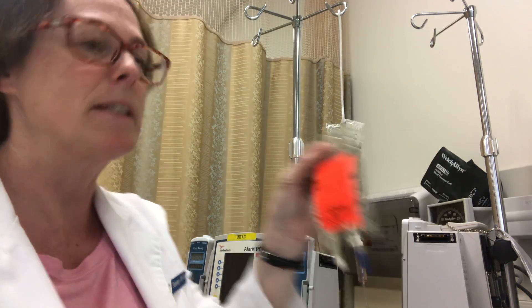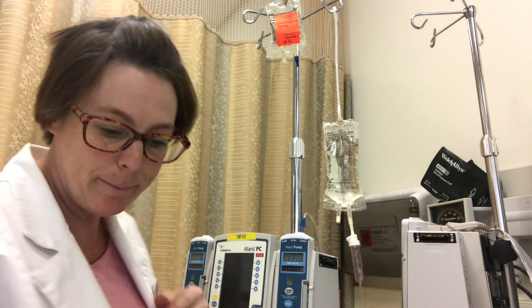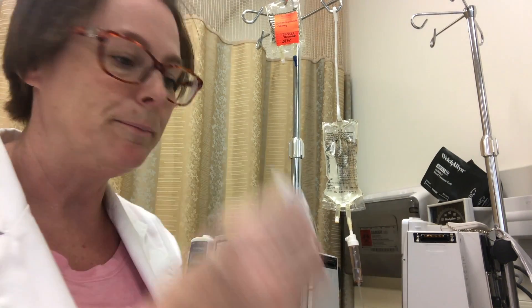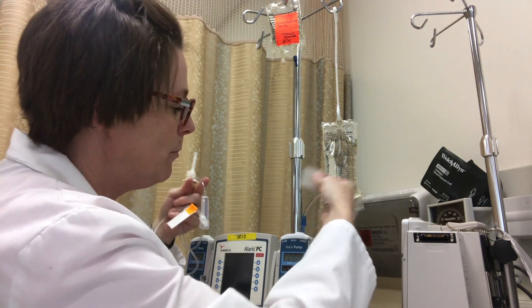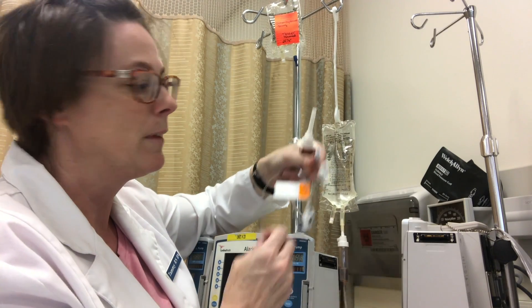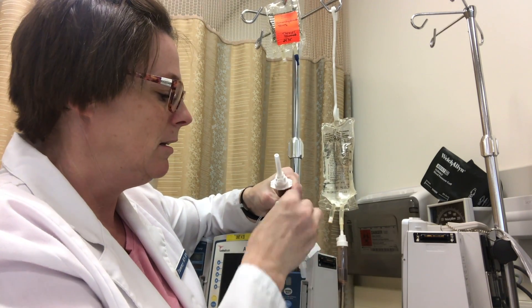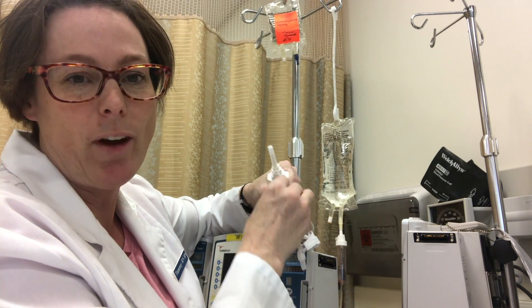I'm then going to hang up my secondary medication on the pump. Now to prime my secondary line I need my alcohol swab, and I'm going to clean the port of my primary line — that very first Y-connector that is above the pump. We're going to give that a nice scrub of 15 seconds.